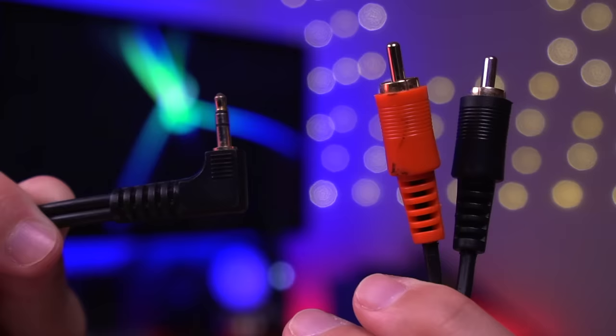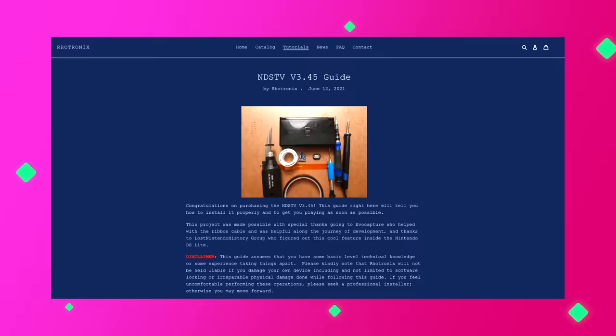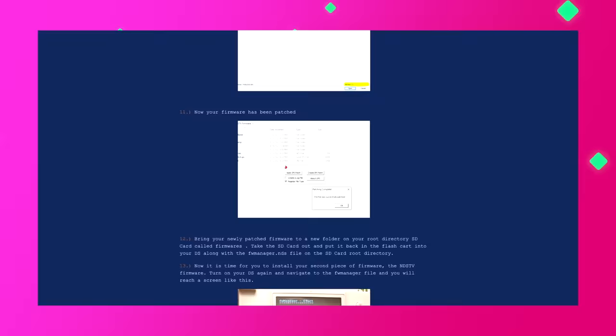Just like the original DST V-Out mod, you will need to flash the DS Lite with custom firmware. Since I'll be using this mod on my previously flashed DS, I won't be covering that process in this video. However, Rotronics has very good instructions on its website on how to flash the custom firmware onto the DS — I'll leave a link in the video description below. Now that we've seen all the parts, let's get to modding this DS Lite.